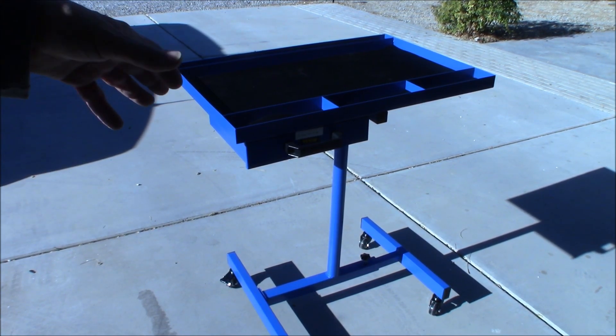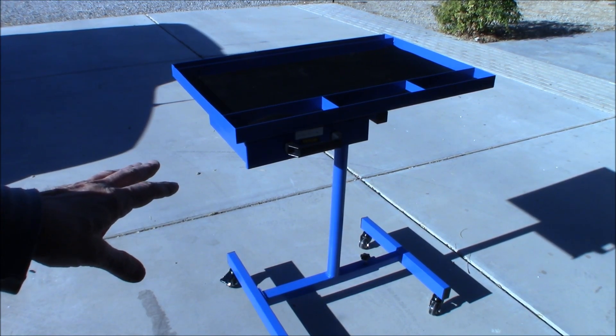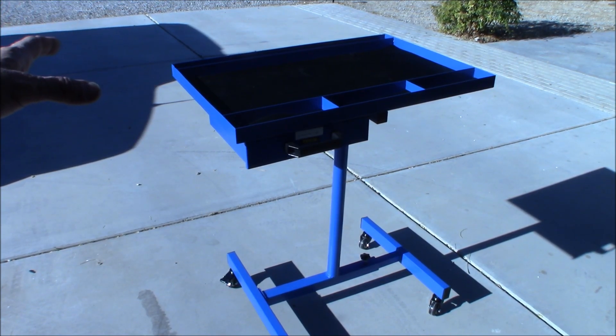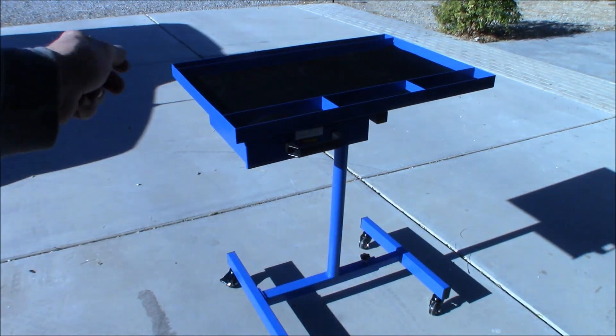It's heavy duty — it can hold power stations, it can move stuff around. For prepping in general I think this would be awesome because you can use this to pack food, or if you're packing up five-gallon buckets it can hold up to 220 pounds. It's a 29 by 20 inch mobile work desk with four swivel wheels on the bottom. The height is adjustable up and down — it was a good angle for me, I wanted it a little bit lower so I could just turn around and grab stuff as I need it.